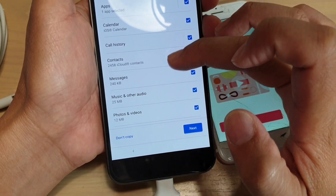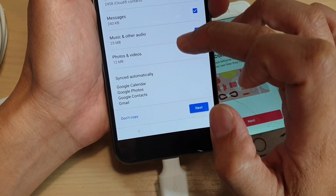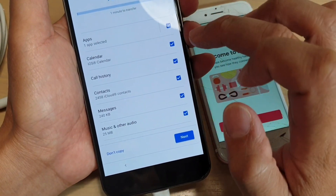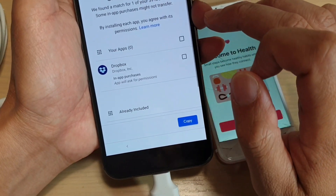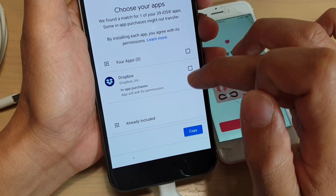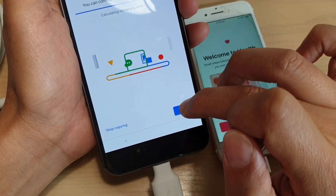The transferable items include apps, calendar, call history, contacts, messages, music and audio, and photos and videos. Select what you want to transfer — if you don't want to transfer any apps or calendar, you can deselect them and then tap on next. Then choose your apps; if you have no apps at the moment, just tap on copy and then tap on next.